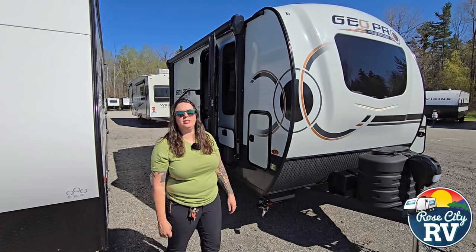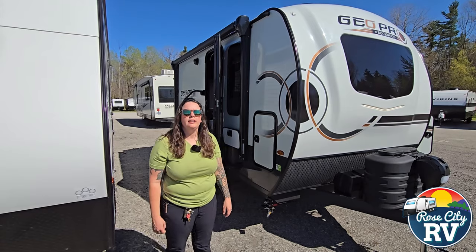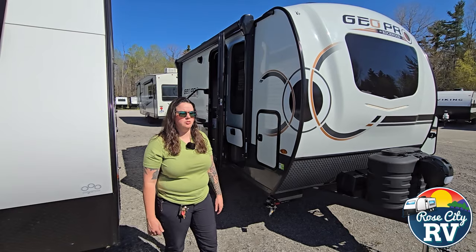Hi everybody, I'm Molly here with Row City RV of Michigan and today we're at our Tawas lot and we are going to be going over the 15 FBS GeoPro. This is going to be a new floor plan for GeoPro this year so we want to get this out and get it to you as soon as we can.